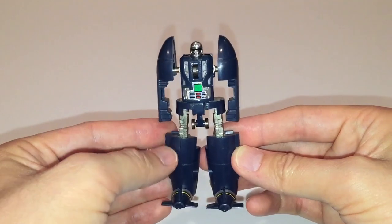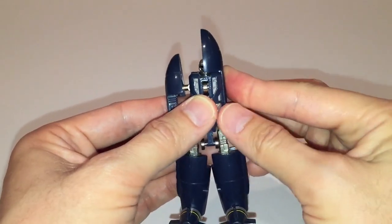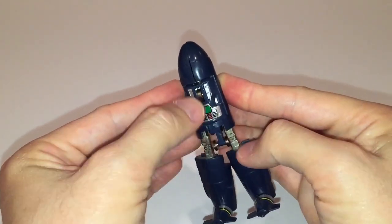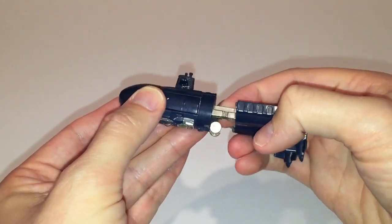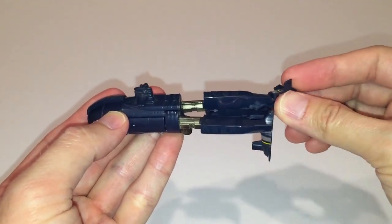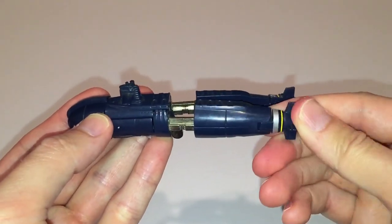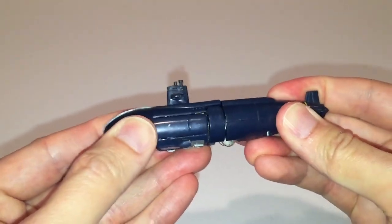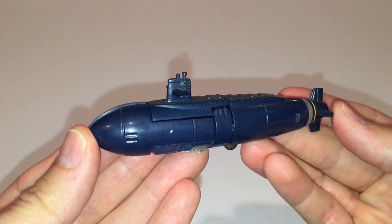Now let's get into the transformation. Start off by rotating the shoulder sections upward and having them meet above the figure's head to conceal it — unfortunately they don't peg together, which is a bit of a shame. Next move the wheel section from the back of the figure to the front. Then rotate the leg section 90 degrees and fold the foot down 90 degrees as well, and do the same thing on the other side. The leg sections will then peg together for a nice solid fit. Then collapse the legs to hide the figure's thighs and that's it for the transformation.